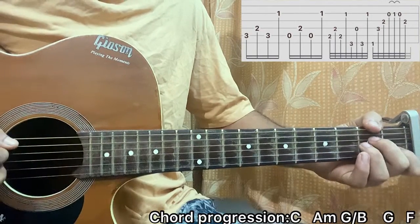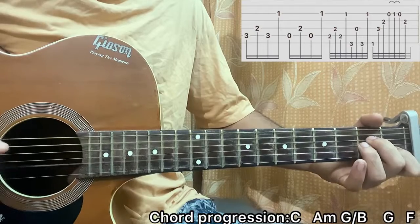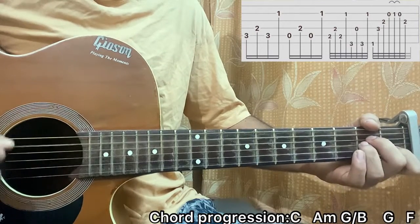Then I go to A minor and play A, D, A, B. So we've got A, D, A, B — then A, D, A, B.